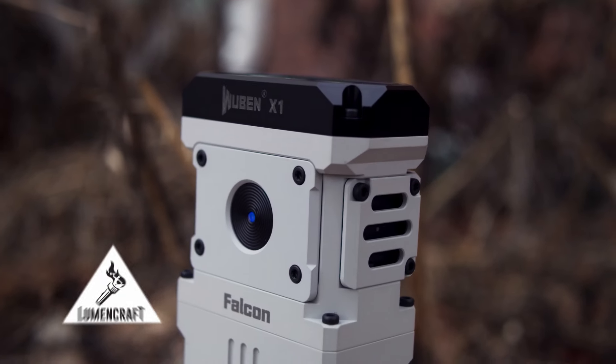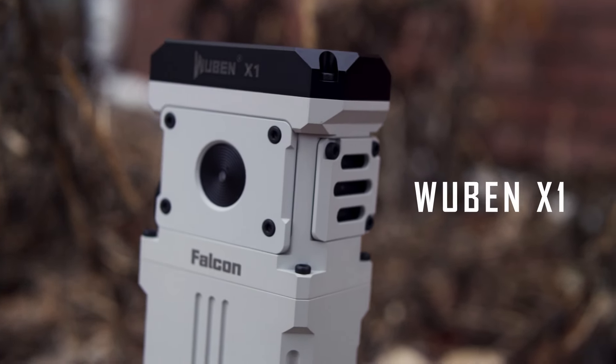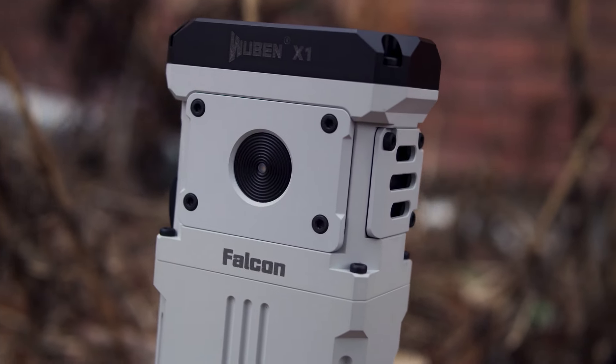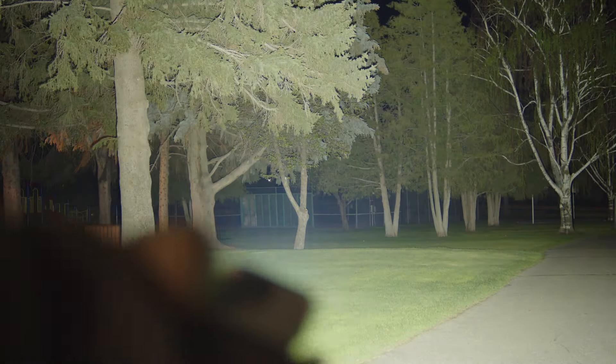This is a really crazy flashlight. This is a compact, high output, actively cooled flashlight from Wubin called the X1. This is something really unique, which I wanted to review just because it was so different. But the result is a flashlight that I think is actually executed super well. It's very functional, the performance is very good, the build quality is great, and it's just really unique — I like it a lot for that.